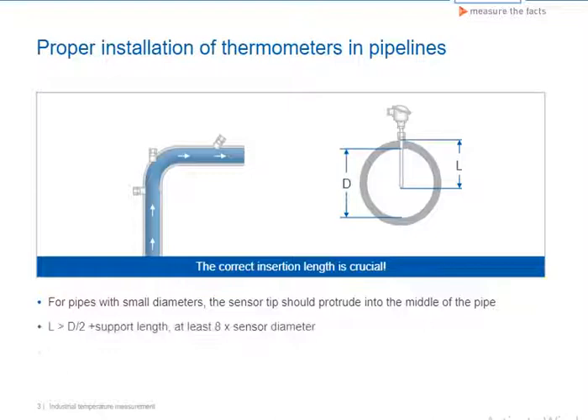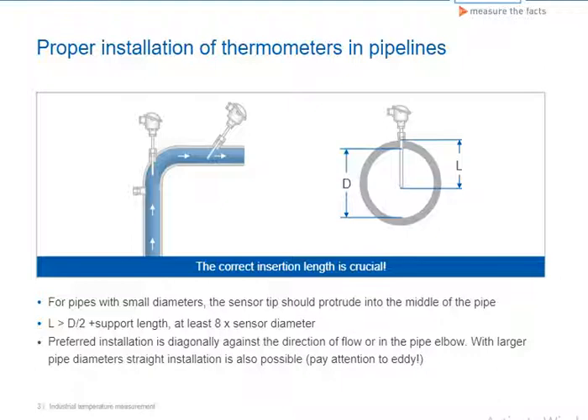In all cases, the insertion length must be at least eight times the diameter of the sensor, plus the length of the installation support. In addition, installation diagonally against the direction of flow or in a corner piece is preferred, as the flow into the sensor is then advantageous.